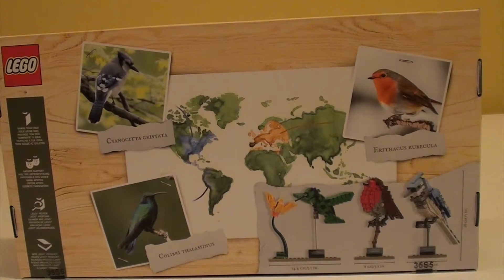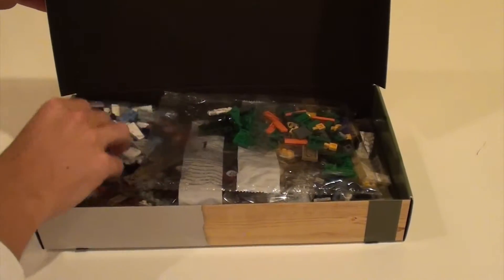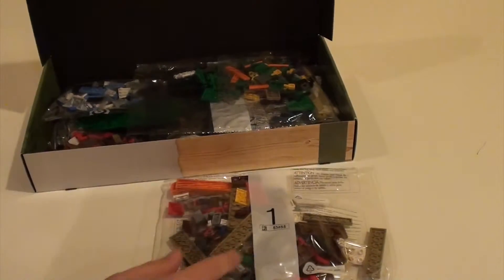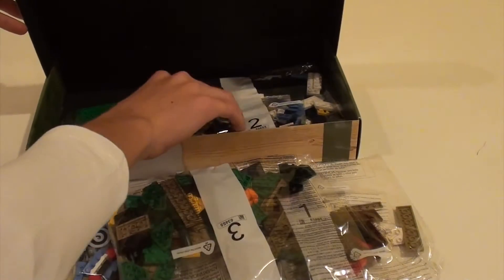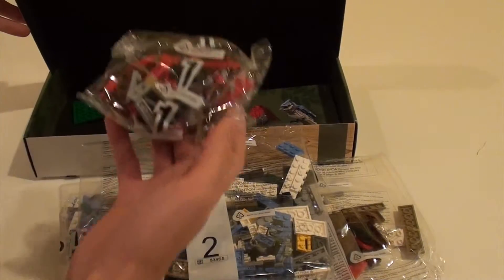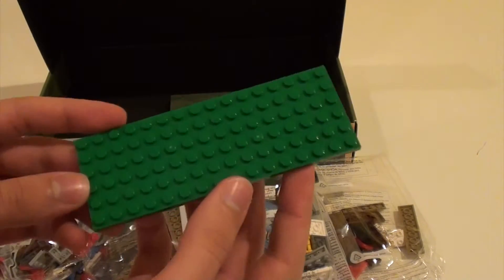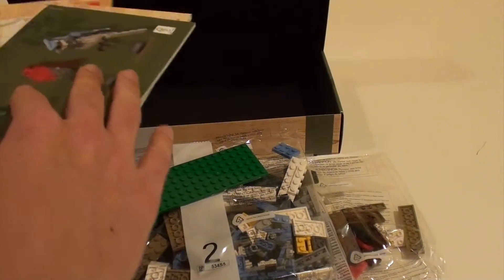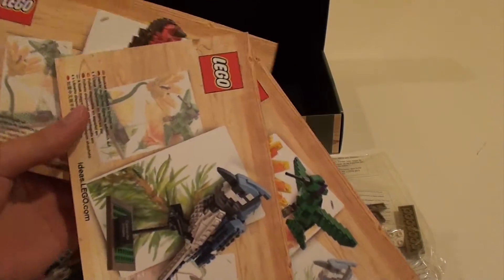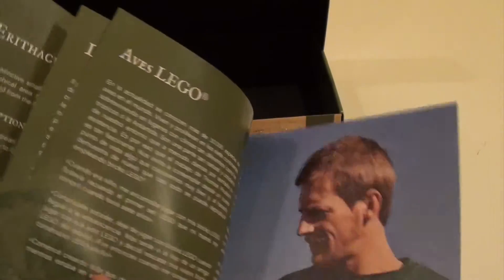Now let's build it, or at least open the box. Inside the box we have bag number 1, bag number 2, bag number 3, another bag number 2, another bag number 1. We have a big green plate as the base for the hummingbird. And we have three separate instruction manuals. Inside there's information about the bird and about the designer.